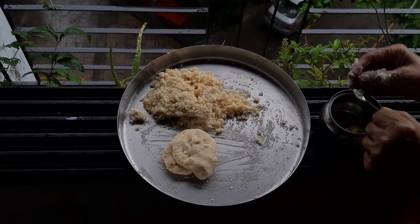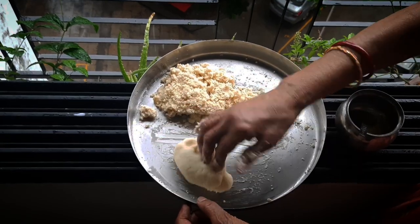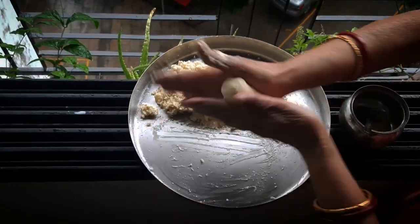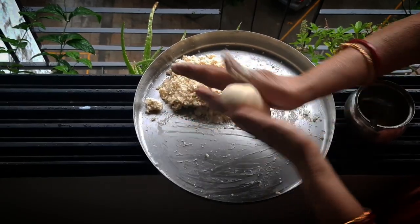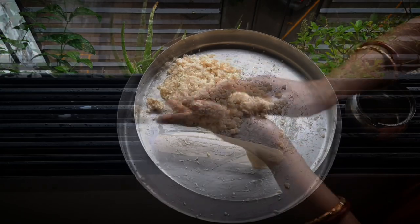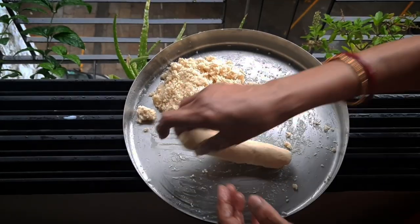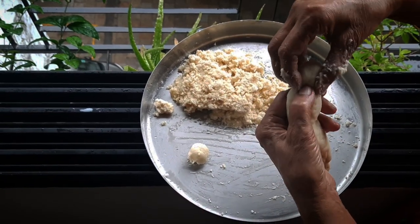Take a small amount of ghee on your palms and make the balls. Add a little ghee to the dough and mix it slowly and smoothly to get the right consistency.